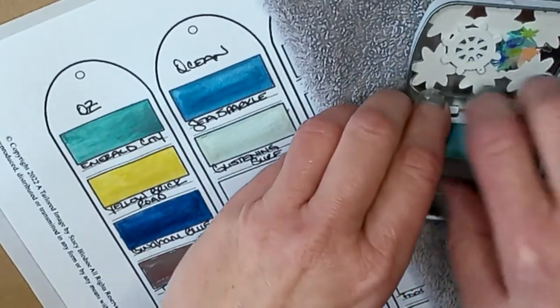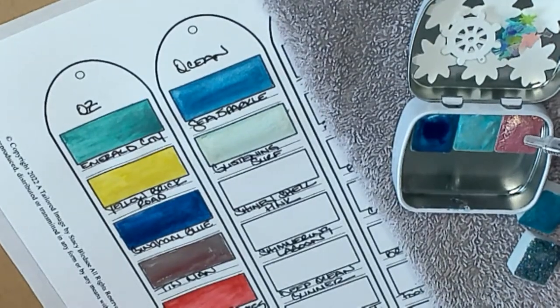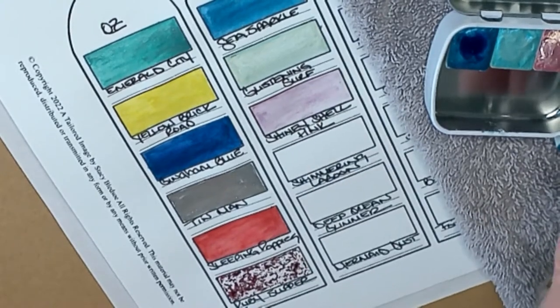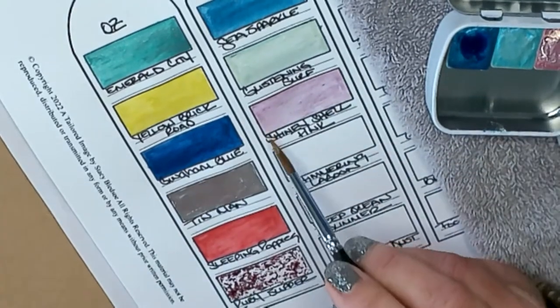Next up is Shiny Shell Pink — I'll put that in there and let's swatch that one out. I want to add just a tad bit more water, get it all gloopy. Oh, that's a pretty pink — it's another pale color. It sucks up the water pretty well. I like that one too — actually I like all of them, there isn't one I haven't liked yet.